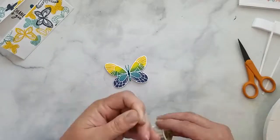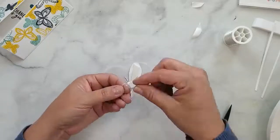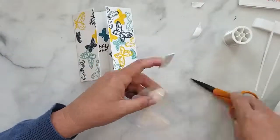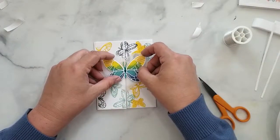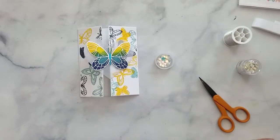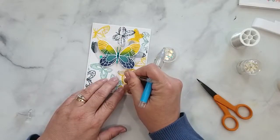I'm going to center the interior panel inside the card, then take some 3D mounting foam and add it to the back of the stamped butterfly. I'll wrap some silver thread around it and place it onto that foam, then center the butterfly onto the heart and attach it. I add two pieces of mounting foam to the back of the heart, adhering it centered to the front of our card panel, and finish with a few sequins.